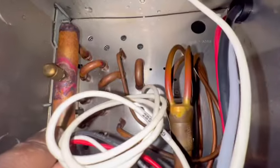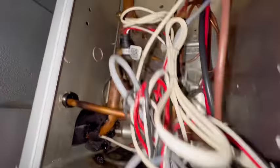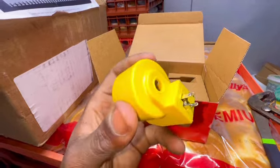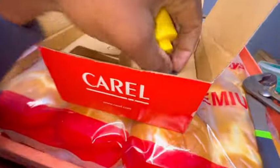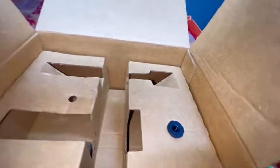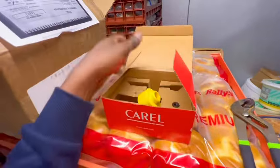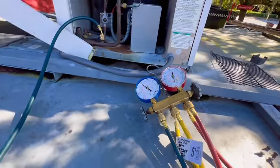As long as everything is functioning, that's all that matters. Make sure you have the right probes in the right areas. This is the new stator right here — we're just gonna slap it on and they got the nut on the stem.